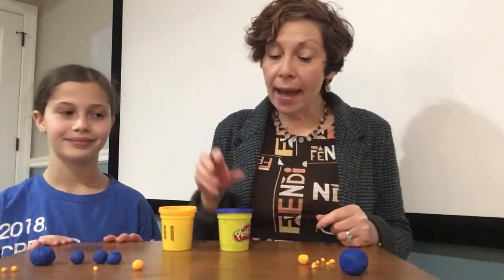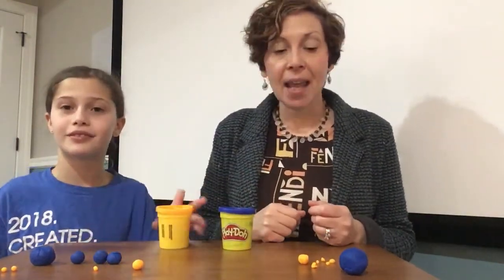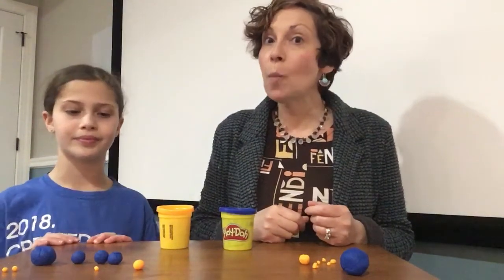So here we have blue play-doh and light orange play-doh. And what we're gonna do is divide the play-doh into some small parts.